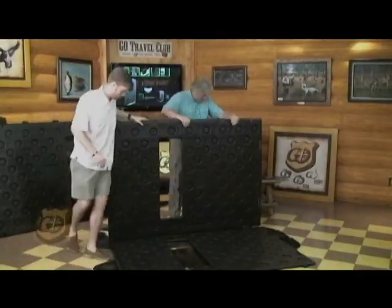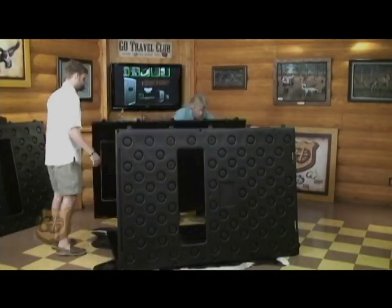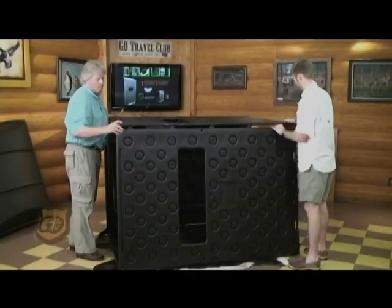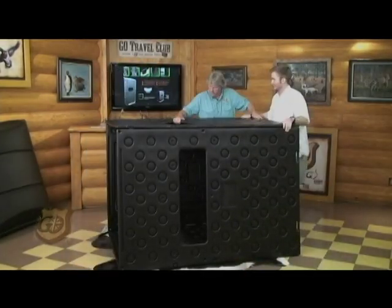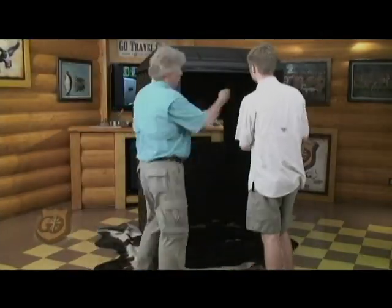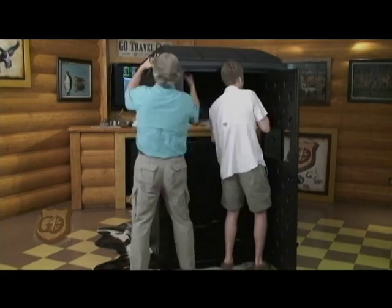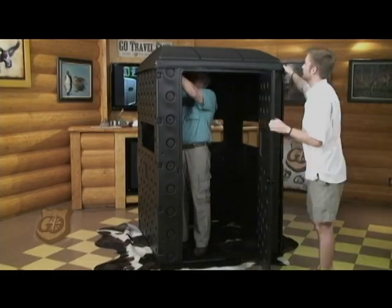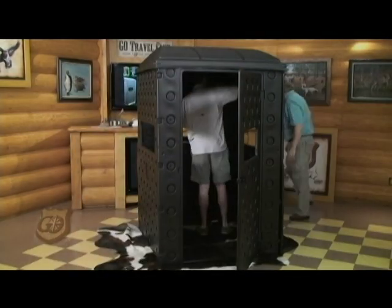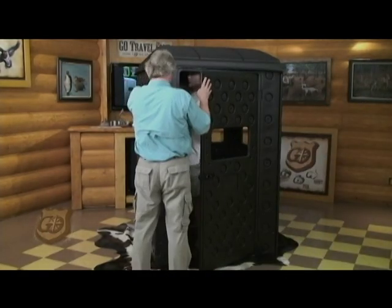Snaplock hunting blinds — quick and easy 15-minute assembly. Snaplock hunting blinds utilize a unique system of interlocking panels that assemble securely in minutes, without the need for hardware or tools. The double wall design achieves a greater strength-to-weight ratio than single wall designs, and the lower weight makes it ideal for use on elevated platforms. The all-purpose mounting strips that are included rotate to allow the blind to be attached to a platform or directly to the ground.